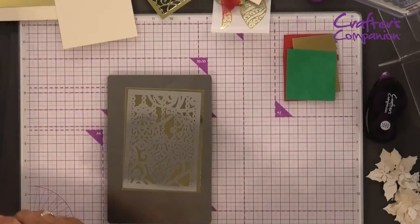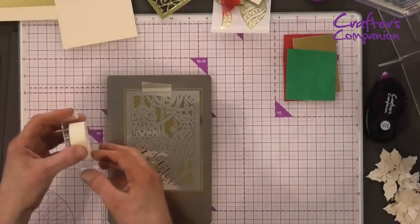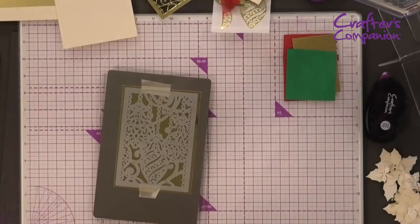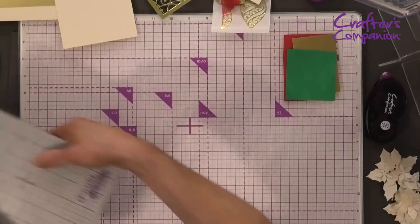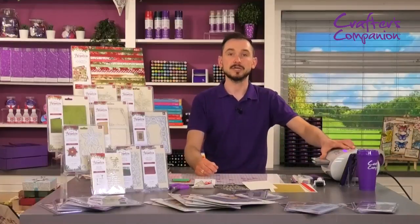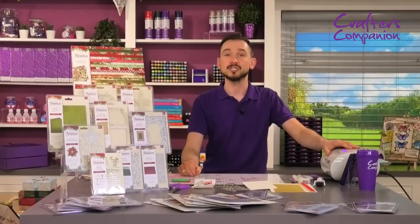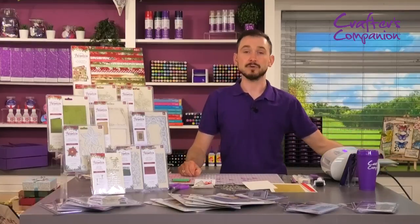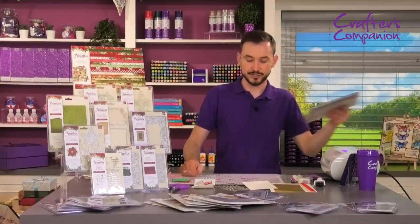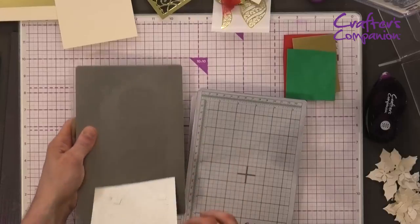I'm just going to tape this down into place using our low-tack tape. Then taking our plates again, we're just going to pop that through the Gemini Junior. These dies, as well as the dies in the poinsettia collection, will all go through the Gemini Junior. The folders coming up shortly also go through the Gemini Junior.